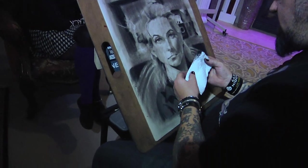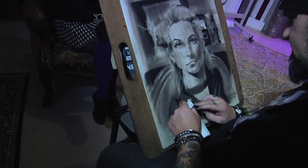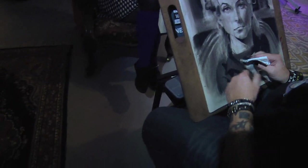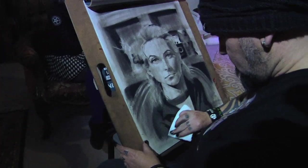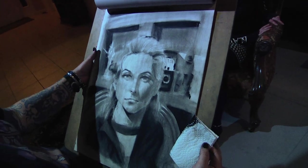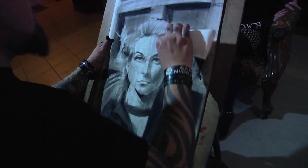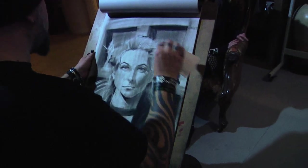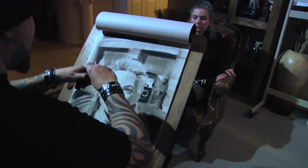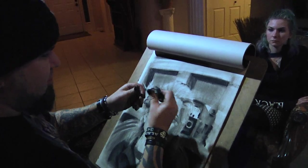I see areas where I accidentally smudged over on the neck — no problem, I'm going to erase that right back out, nothing but a thing. You can see the contrast getting even better. So what I'm going to do now, I'm going to go back to an eraser. But instead of the Mars white plastic eraser, I am going to use a kneaded eraser.